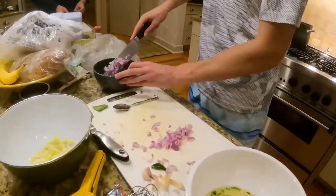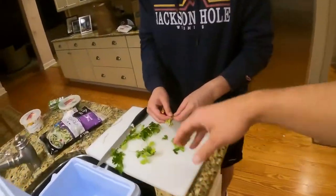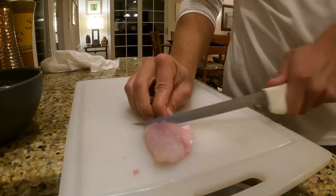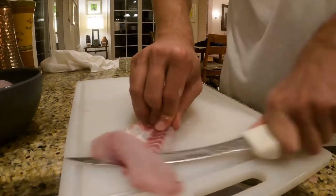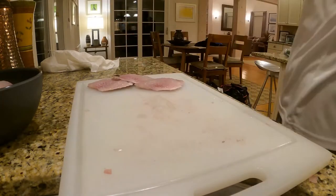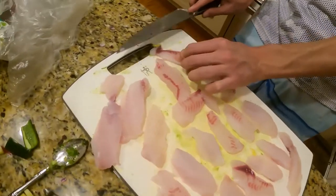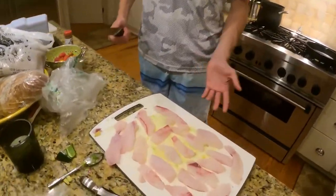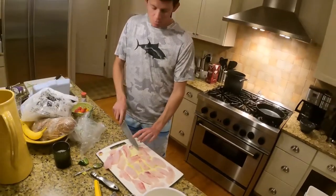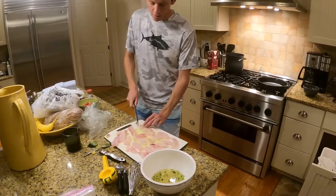We got a good spread going on here. We're going to do a little ceviche — that's going to be some porgy ceviche. We also got some tuna. Cameraman, come in here, we're going to show everyone what's going on. We got fresh porgy from earlier today. We're going to dice it up really finely and put it in this bowl. We got a little jalapeño in there, some salt and pepper, and a ton of lime juice. We're going to throw that in with some avocado and cucumber.